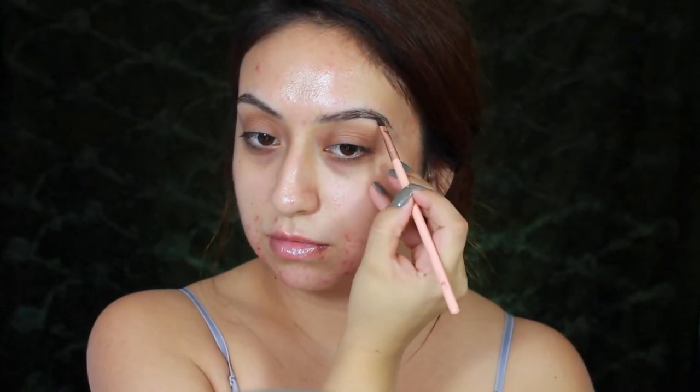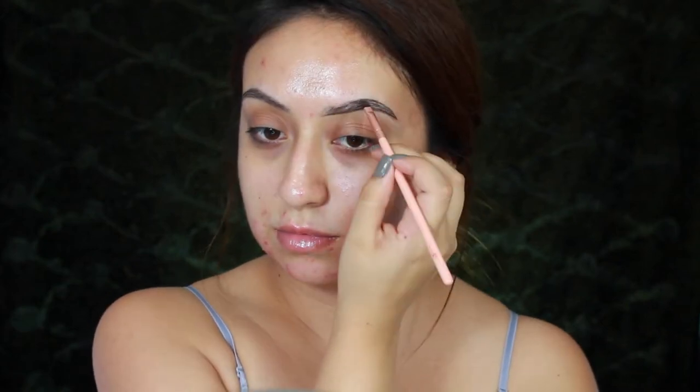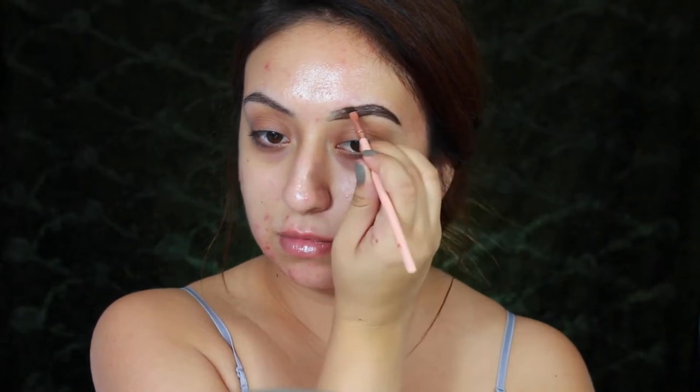Next I'll be filling in my eyebrows with the Anastasia Dip Brow Pomade and also with the clear brow gel. Recently I kind of switched up my brow routine — I started applying the clear brow gel first and then filling in my eyebrows, and I seriously found this a lot easier. For some reason I've been liking the way my eyebrows come out this way better, so that's why I decided to show you guys.